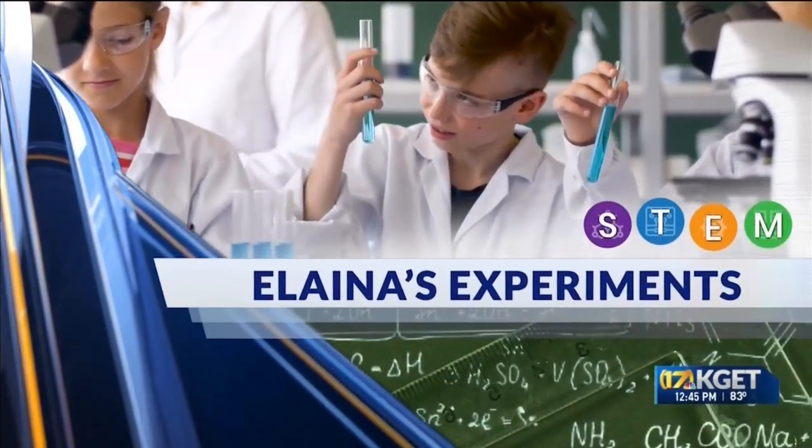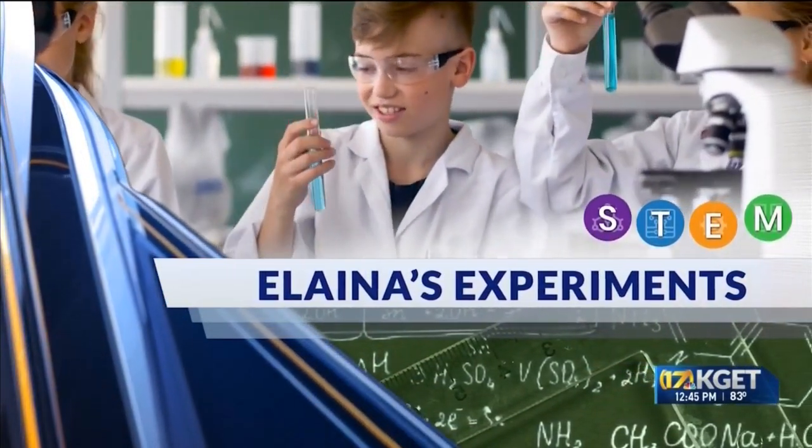Welcome back to our series called Elena's Experiments. Every Monday we bring in local STEM educators and enthusiasts to share some ideas for experiments and demonstrations that you can do at home using things you likely have already in the house. Joining us today we have Delia Navarro with Sylvan Learning of Bakersfield. Thank you for stopping by. Always fun to have fun with science.